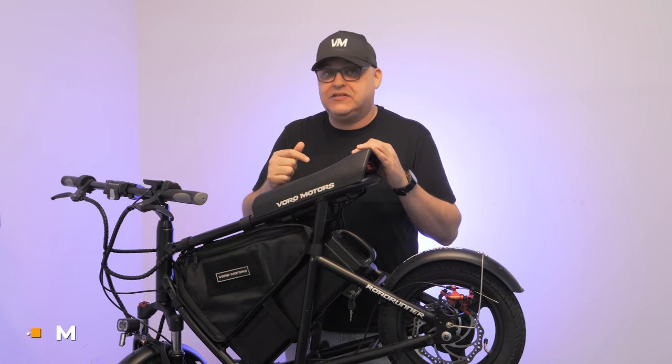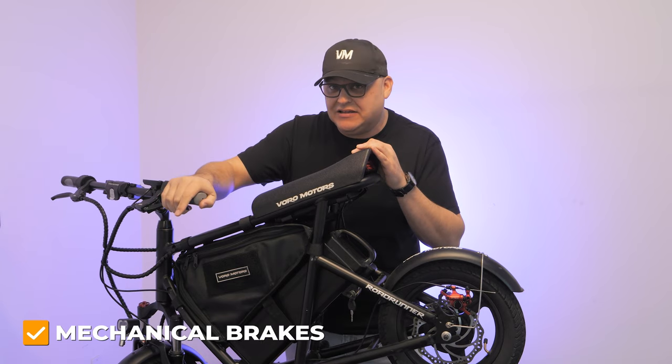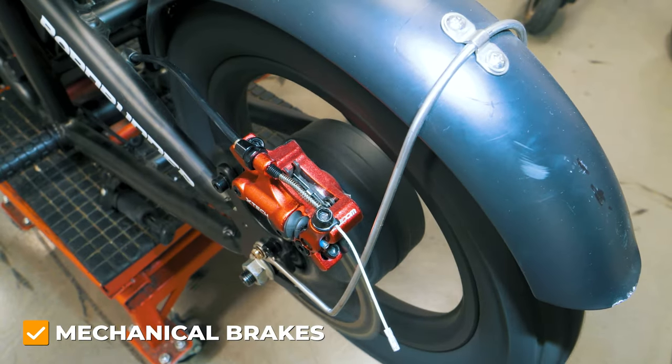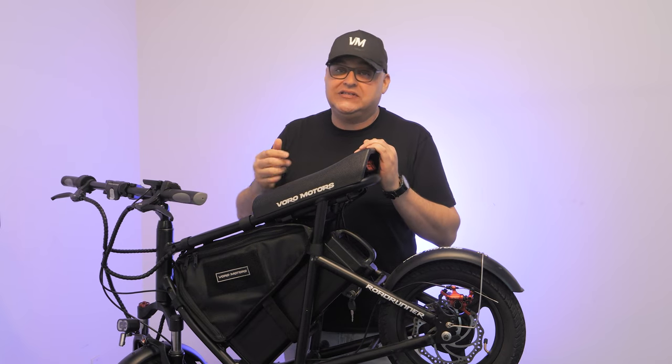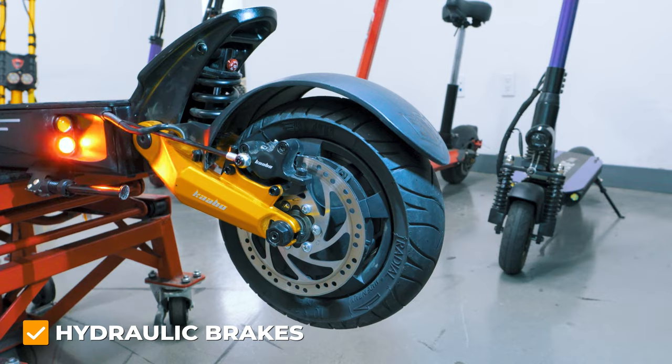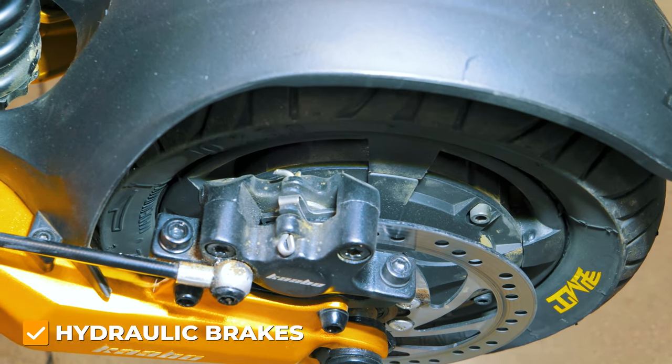With mechanical disc brakes, the physical pressure you apply to the brake levers directly impacts how strong the brakes apply. On the other hand, with semi-hydraulic and hydraulic brakes, fluid inside the brake cables increases interior pressure, making it easier to apply the brakes with less physical effort.